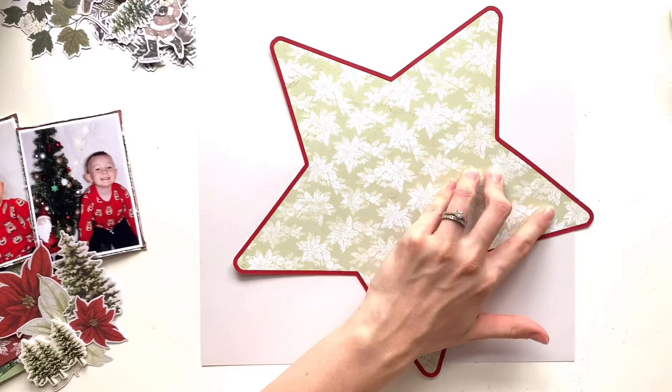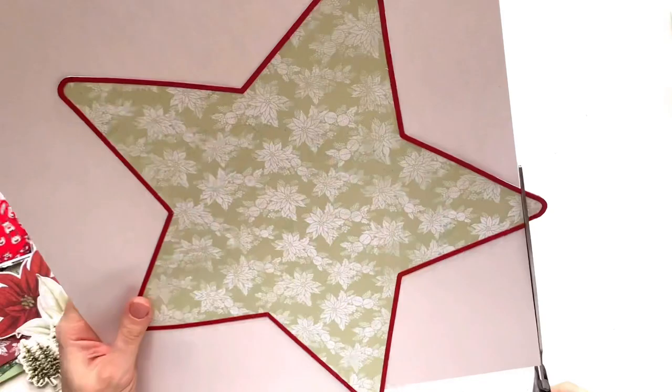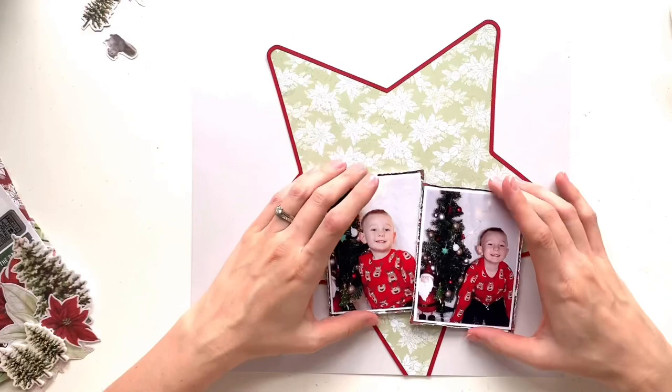So I'm happy with how things are looking for now and I'm going to get my star stuck into place. The first thing is building a layout, having everything in place and loving it, then realising nothing is stuck down — you move it all to start sticking and you can never get it in the same place again. I've done that so many times. So I'm committing and getting that star stuck down so I can work on my clusters and photos.